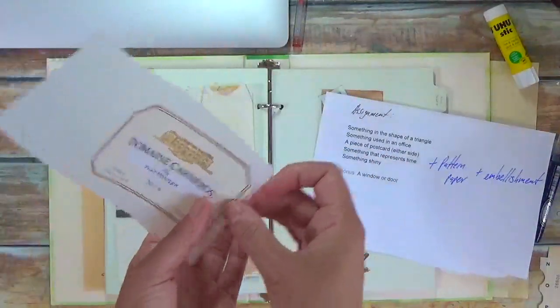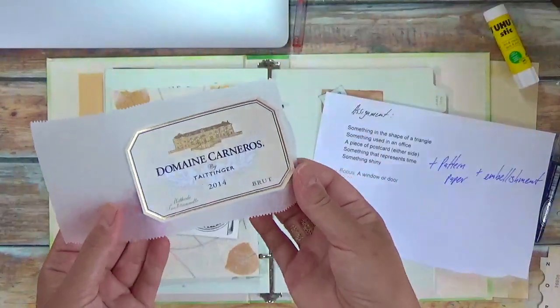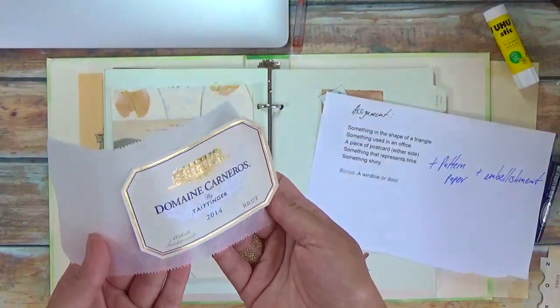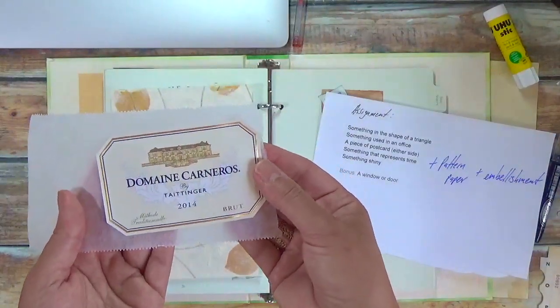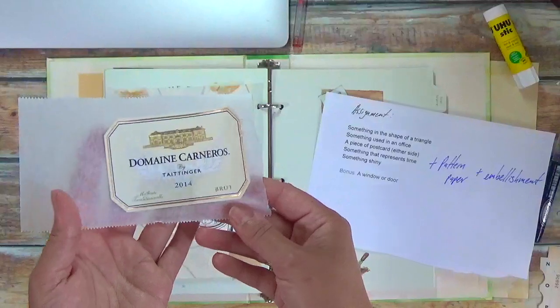Something shiny turned out to be my wine label. I like to pull labels off of wine bottles. The way you do that, if you're interested, is to boil hot water.